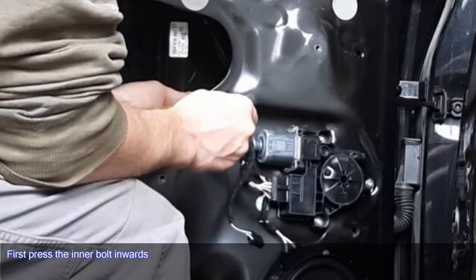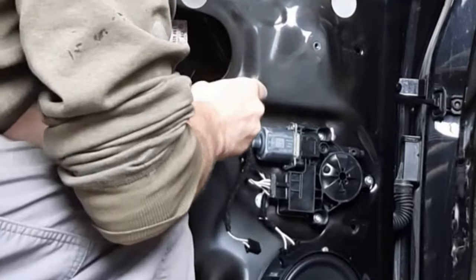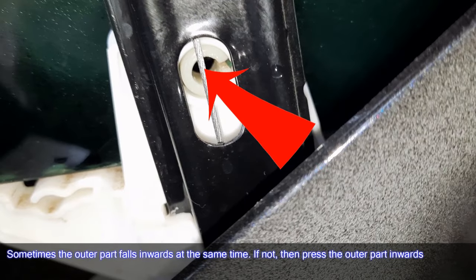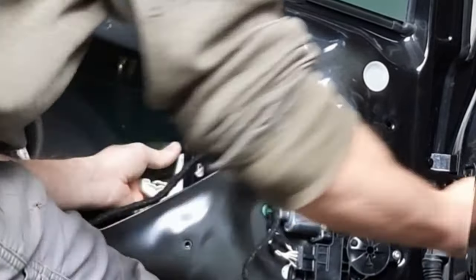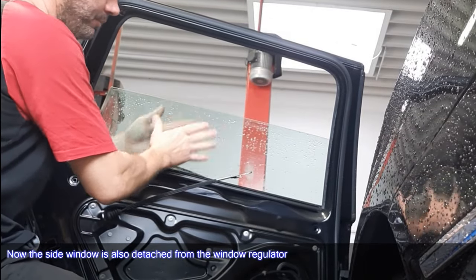First, press the inner bolt inwards. Sometimes the outer part falls inwards at the same time; if not, press the outer part inwards as well. Now the side window is detached from the window regulator.